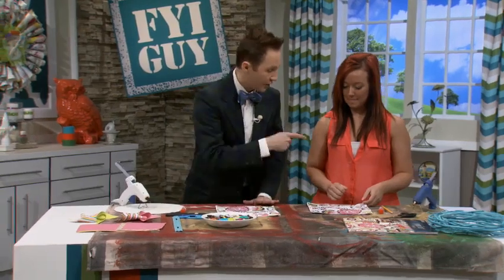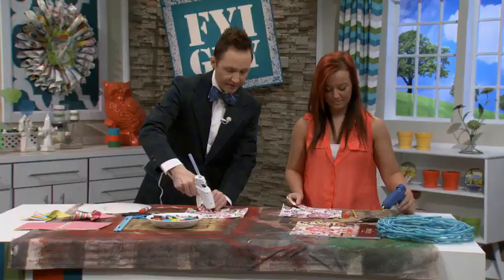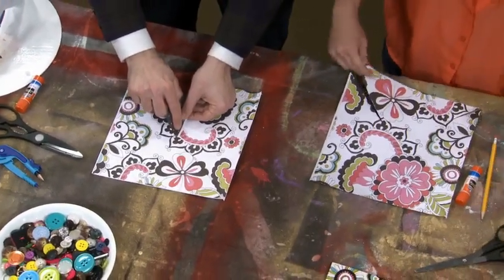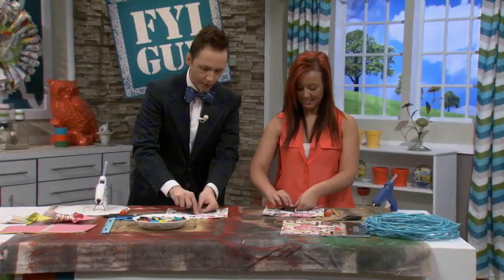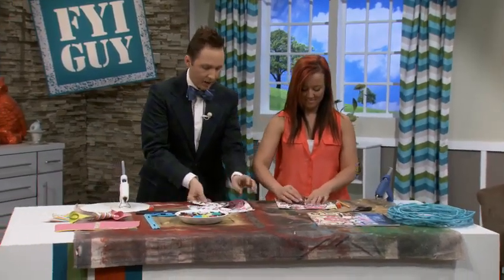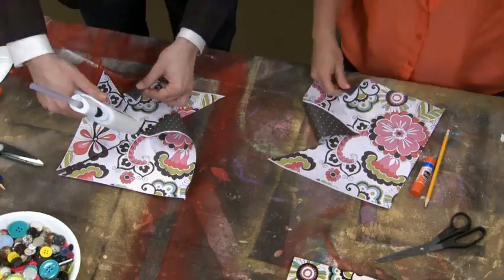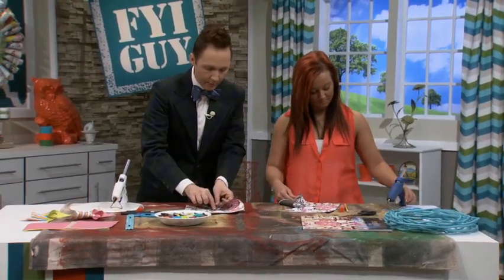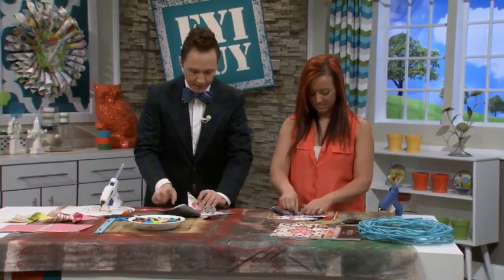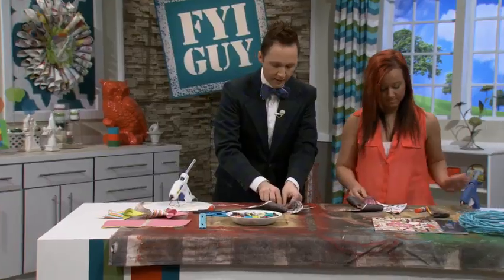Now that we've got this, get your glue gun. We're going to fold one corner and put a little bit of glue in the center of that circle. Fold one corner right down — don't burn your fingers. Skip one corner, turn it, and do the opposite corner. Put another dab of hot glue and press it right down in the center. Alternate every other corner, just like that. Do you guys see the pinwheel taking shape? Isn't that so cute?